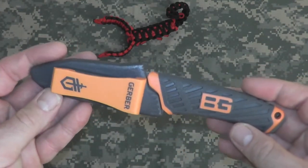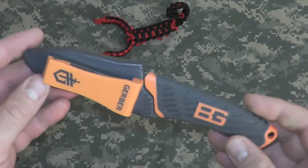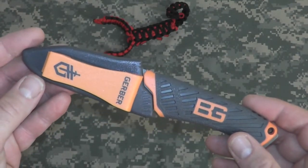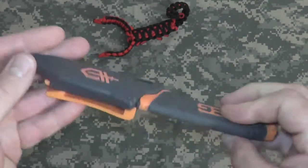I did buy this knife about a year and a half ago at Cabela's, before it was even on the Bear Grylls web page on the Gerber site. Let's take a look at her.